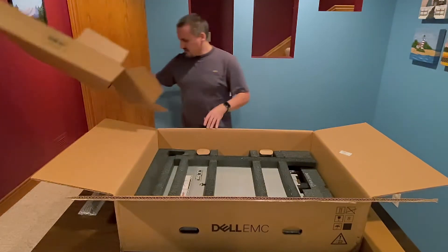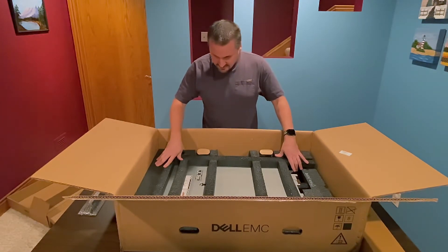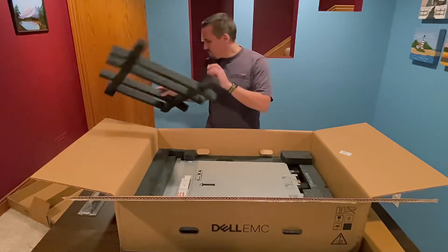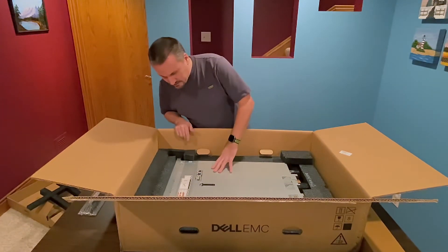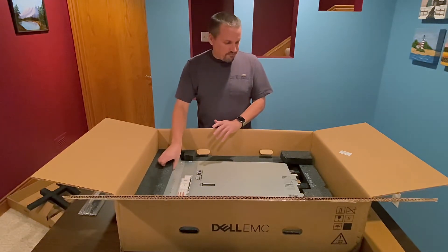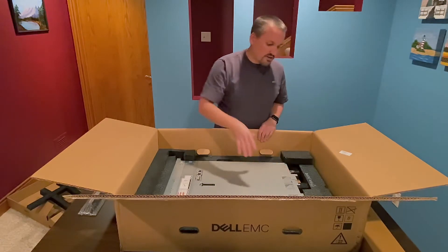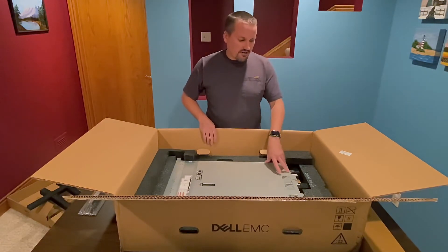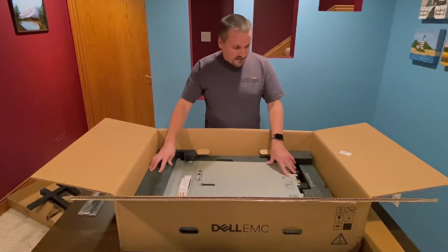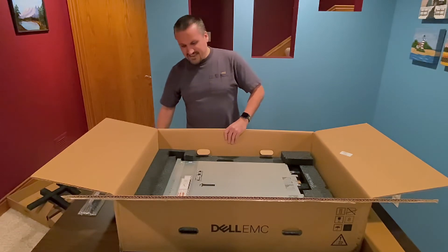Then you have this top layer — pull this off. Down below it's really well packed with foam, which is great. You can just pull this out — really solid, and it looks like it hasn't gone anywhere. This is a 1U single socket server. It supports dual power supplies with redundant power, but the place I'm hosting it at only offers me a single power connection, so I just ordered it with a single power supply. It is hot swap and I've never had a power supply die on me before, so I'm going to knock on wood and say that won't happen here.